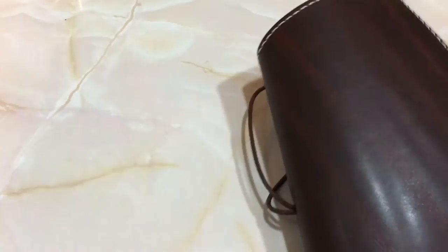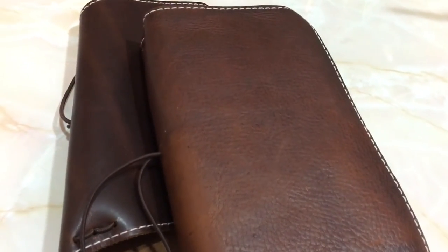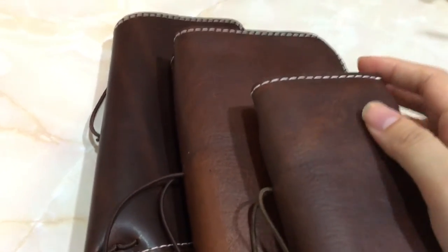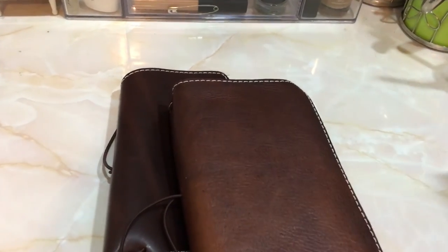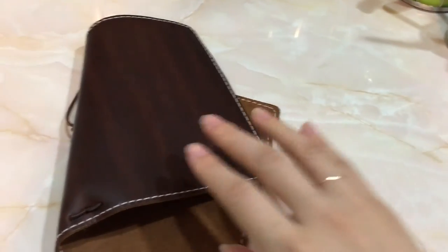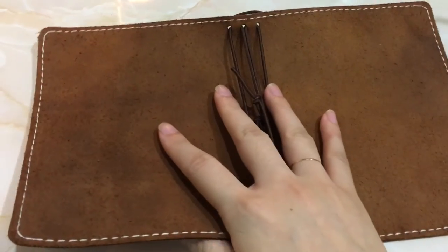Let me put the leathers together so you guys can see one more time. I also have a micro size in Sojourn Tan, so this shows the variation of the leather. Hopefully it helps you guys. I'm not going to keep the Jitney Red because the size doesn't really work for me, so I'm going to order one in a pocket size.